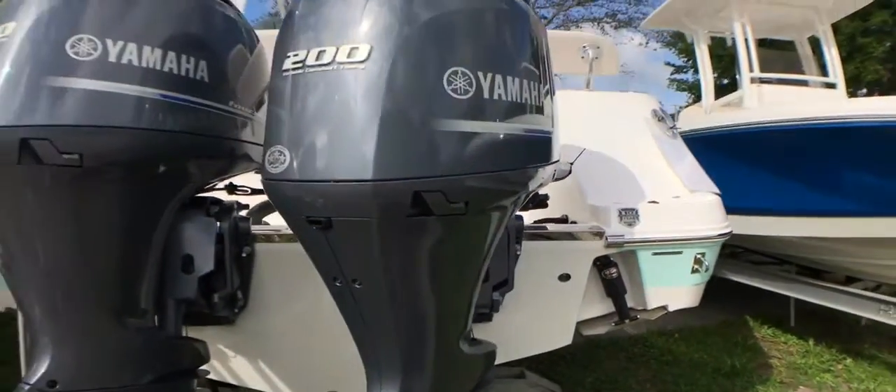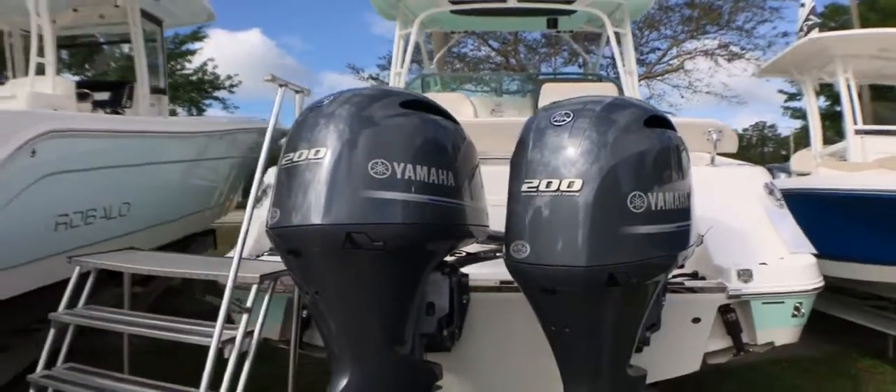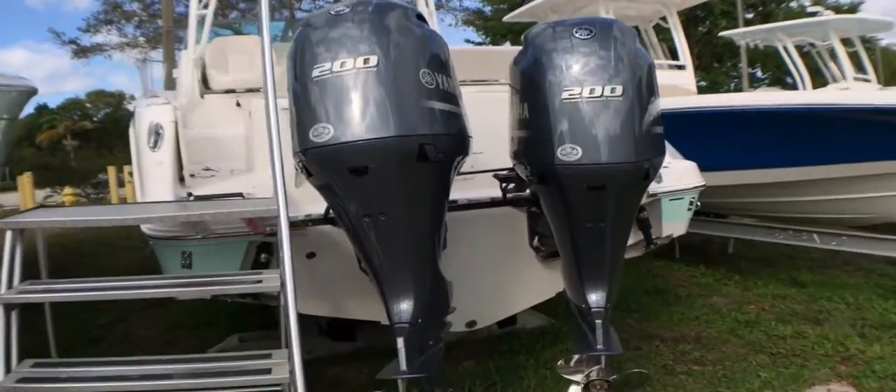This is powered up with the maximum horsepower. These are digital Yamaha 200 engines with a 25 inch shaft.